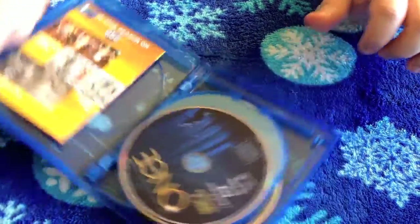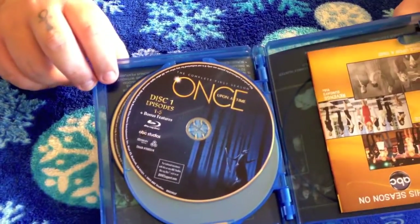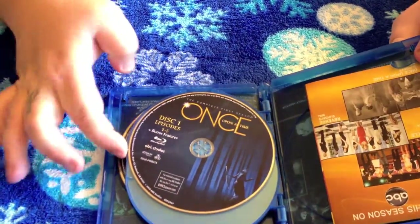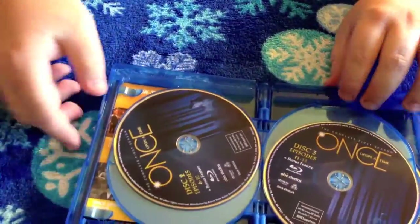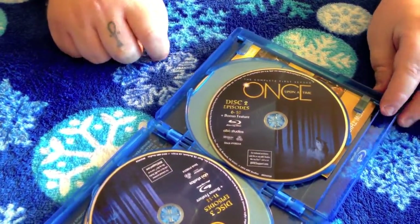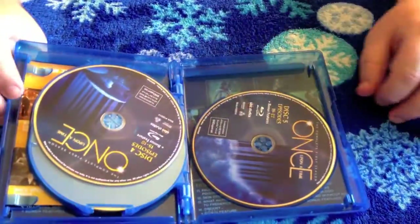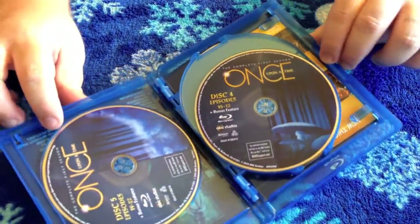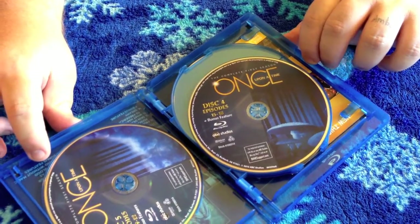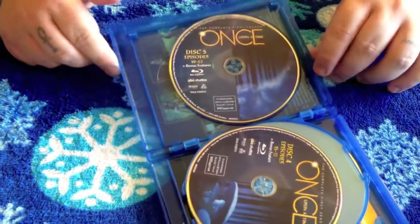Let's get to the discs. Here's what disc number one looks like, and we'll flip this over to see disc number two. Disc number three, disc number four, and disc number five — which houses episodes 19 through 22 along with the bonus features.